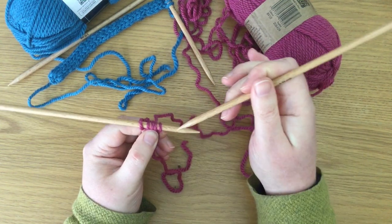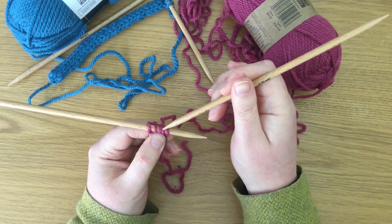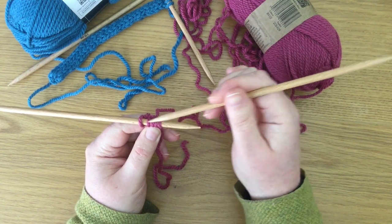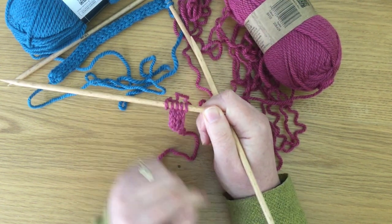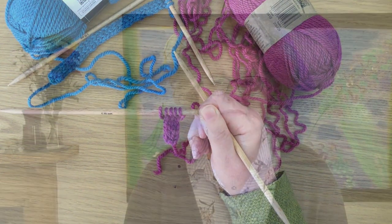So we're knitting in circular — we're doing one, two, three, four, five, over and over, instead of going across, across, across, across, across. So we'll always have that smooth side of the stitch on the outside of the tube, on the outside of the I-cord.